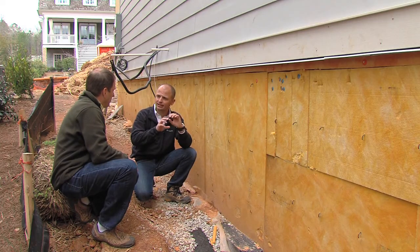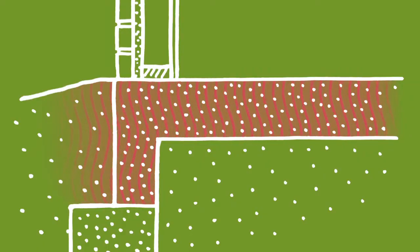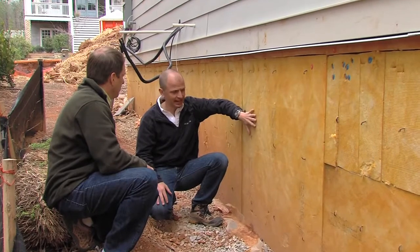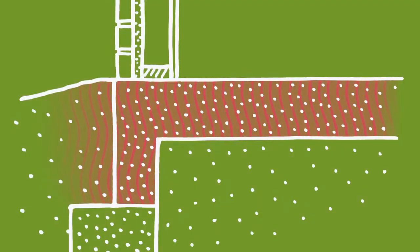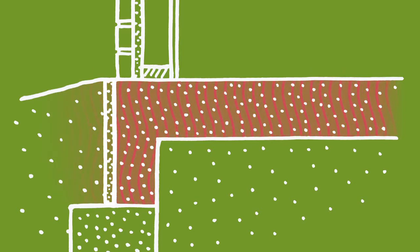Corners, headers, and all those areas are weak spots in the home. The transition between your framing, wall sheathing, and your foundation is also a weak spot where you have a lot of heat loss. By adding this insulation — this is a high-density fiberglass, one-inch fiberglass product, about R7 — you reduce to a certain extent that heat loss that ultimately is going to demand a bigger HVAC system.